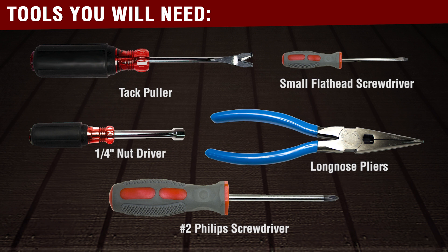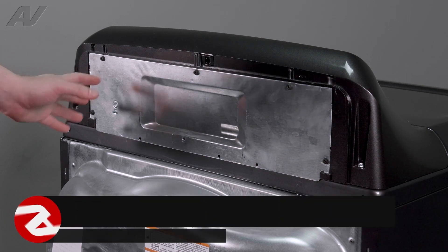You will need the following tools to complete this repair. First, we will have to work on the back of the unit.